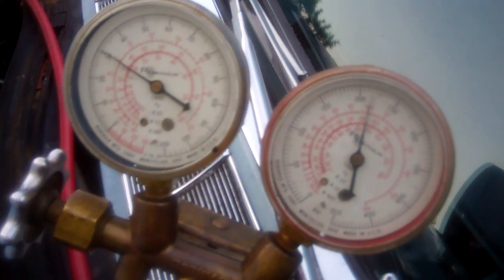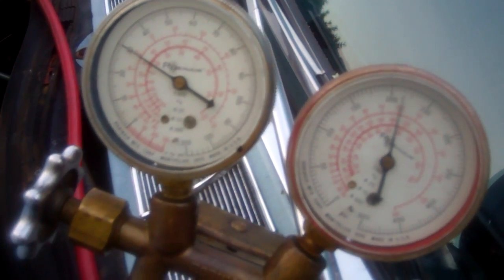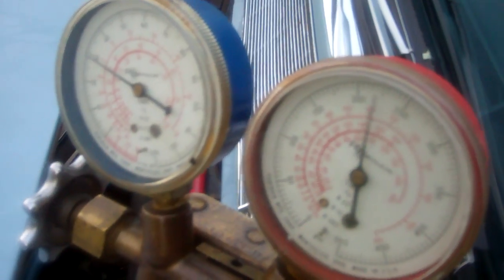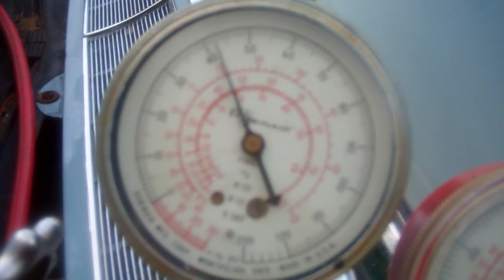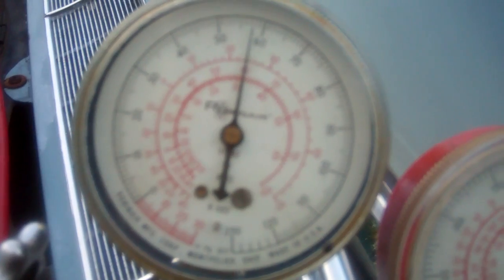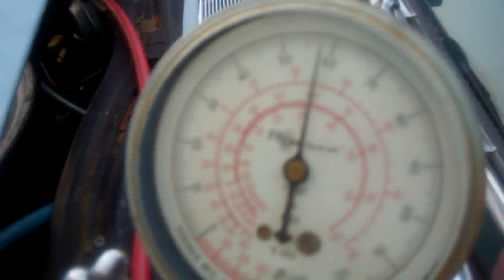Now I'm going to demonstrate how the temperature dial on the dash works in relation to low side suction pressure. Currently we're at maximum cooling. As I slide the dial, you will see the low side pressure rise to give you warmer air temperature. With the dial about halfway, the low side pressure is now going up to about 42 pounds, which would give you an air outlet temperature of about 48 degrees. Moving the lever to full left, pressure is now at 58 pounds, which would give you 60-degree air temperature. Moving the dial back, the pressure goes back down to between 30 and 40 PSI.